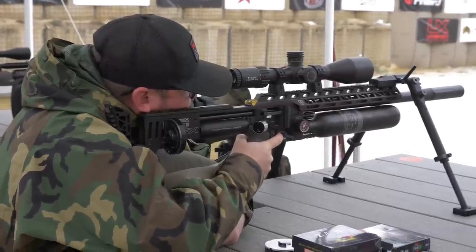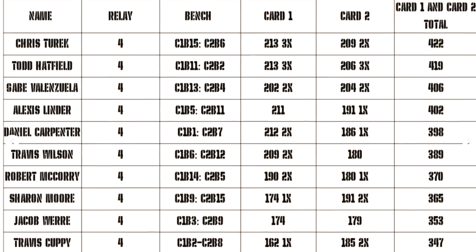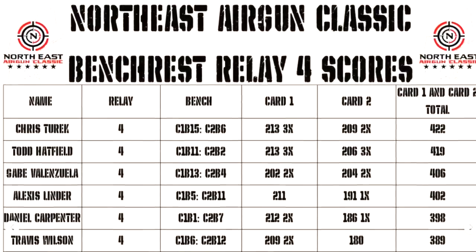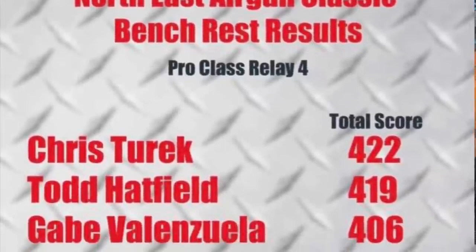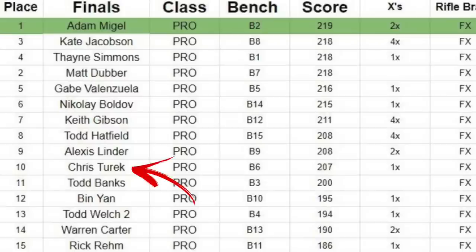With the Element Titan I was pretty sure those were holes, so I continued my series, did a couple of magazine changes, and finished my card flawlessly. This is only my fourth major and I've now gone back-to-back finals and back-to-back top 10. I owe a lot of that to the Element Optics lineup.